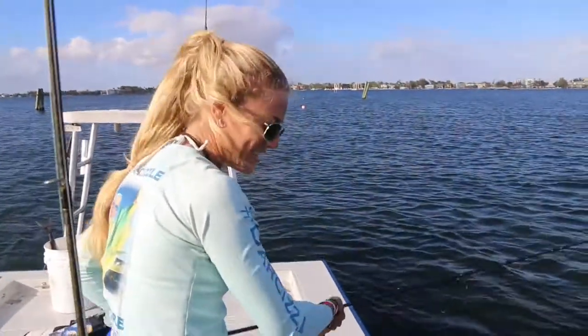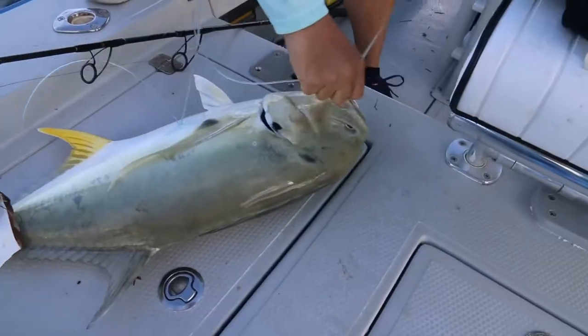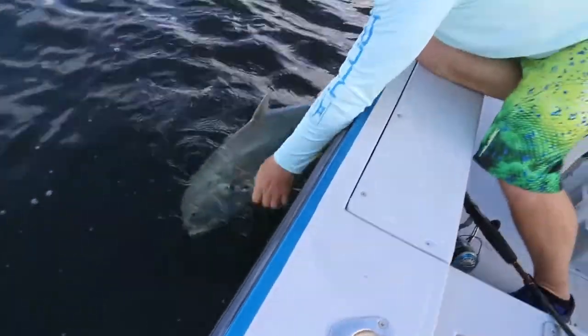That is an awesome way to start the day. All right, beautiful fish, guys. We're going to go ahead and get this hook out with a hook remover that we have, and we'll show you a trick.